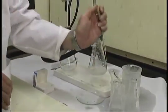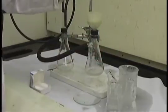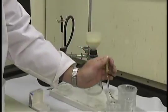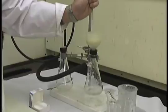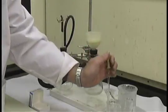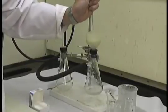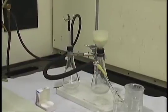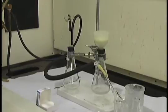Rinse the collected solid with fresh recrystallization solvent that has been cooled in an ice bath to remove any traces of impurities that may be adhering to the surface of the crystals. Typically, you only need three or four pipette-fulls, or a total of five milliliters of the ice-cooled solvent. You can then allow the vacuum to pull for a minute or two to remove most of the remaining solvent from the solid.